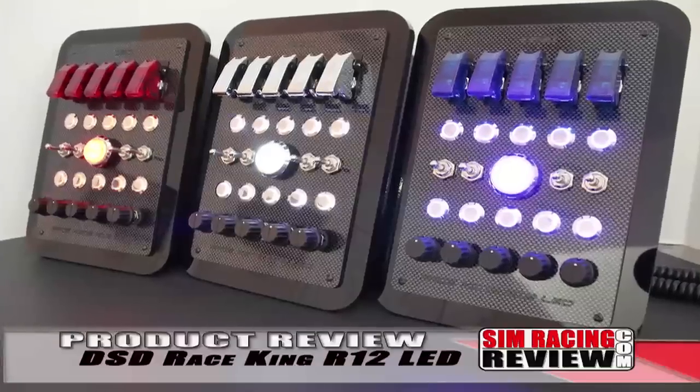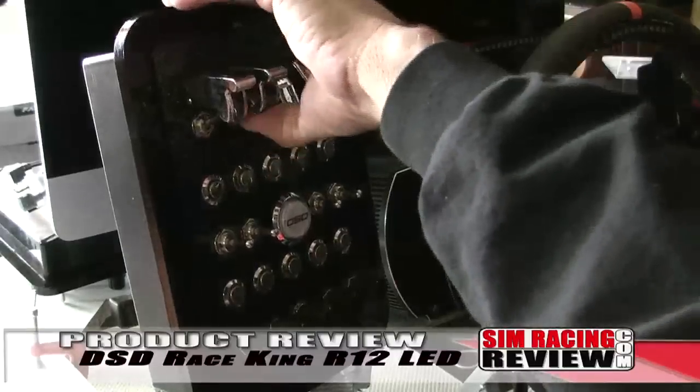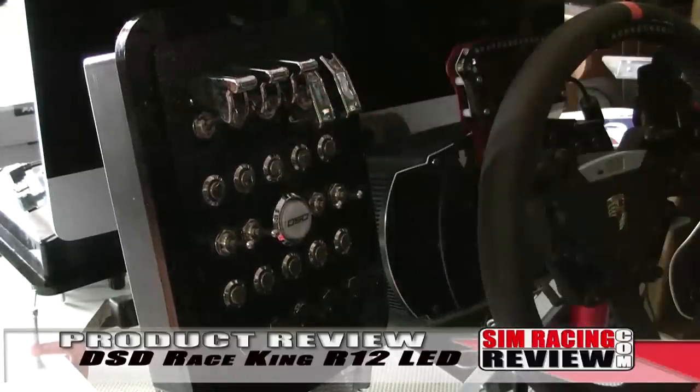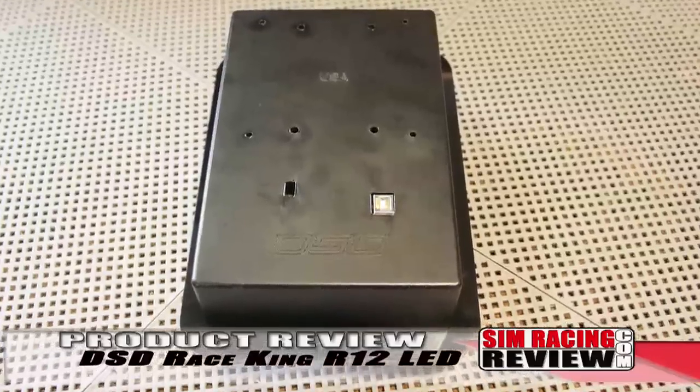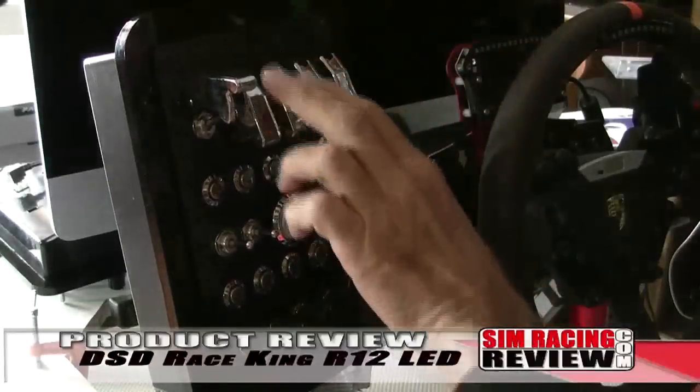The Race King is available in white, chrome, red, or blue and currently sells for $240 US including shipping anywhere in the world. It's pre-drilled to accept both VESA and RAM mounts to easily mount to most sim or flight rigs.